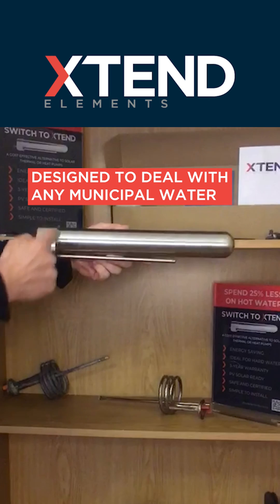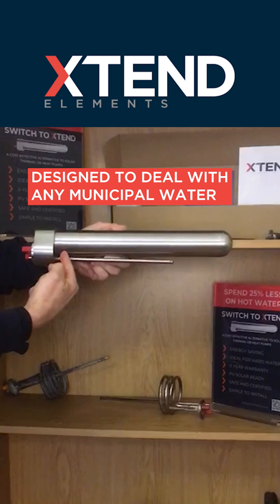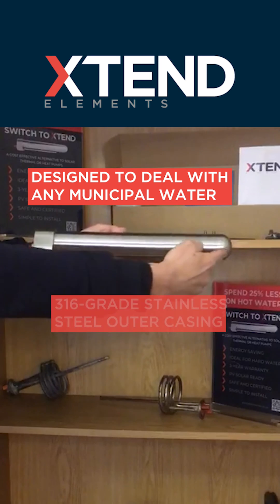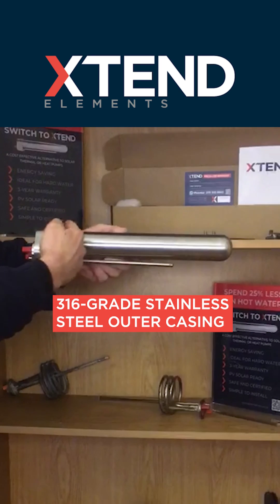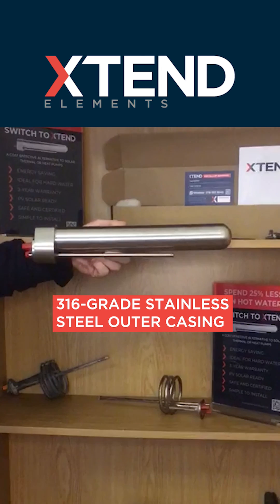Extend Elements were designed to deal with any municipal water in South Africa. We protected our element with a 316 grade stainless steel outer casing to prevent the normal drop in performance as the element is corroded and scaled up.